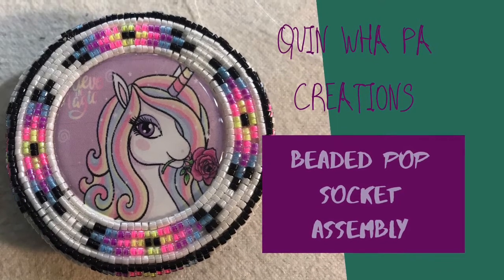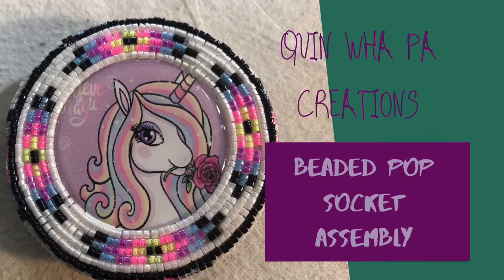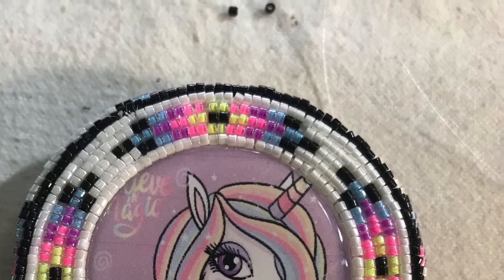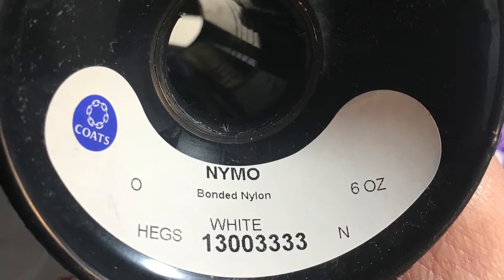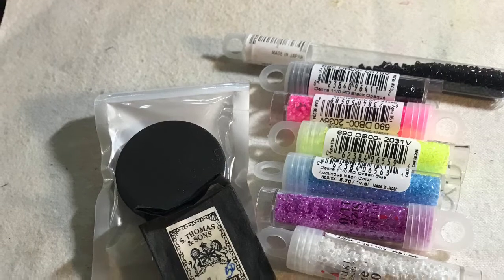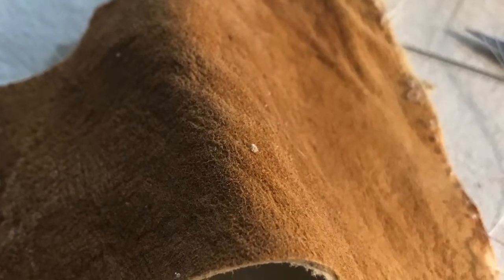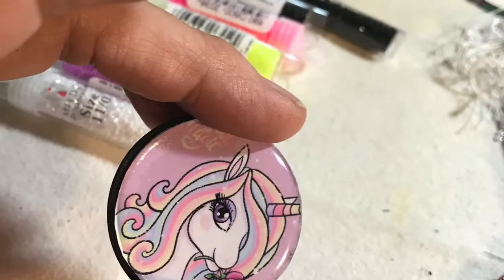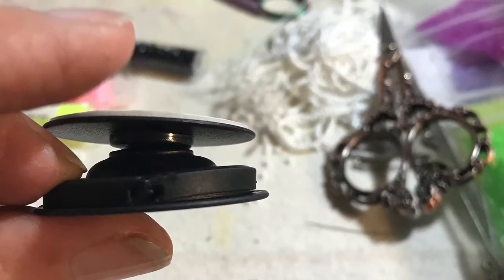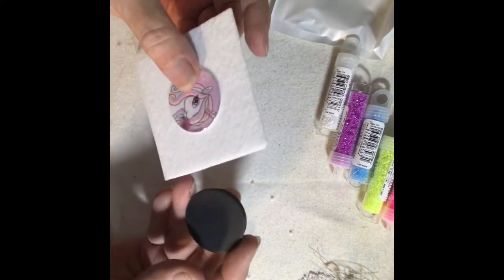Hi, welcome back to Quinawa Pop Creations tutorial videos. Today I'm going to show you the assembly of a beaded pop socket where the beadwork is larger than the pop socket. I'm using Nymo size 0 beading thread, needles, a pop socket, size 11 delicas, some brain tan leather for the backing, and a pop socket base. We're going to cover the base because the beadwork is going to be larger than the socket, so use some pellon and attach the cab to the pellon and do the beadwork around it.